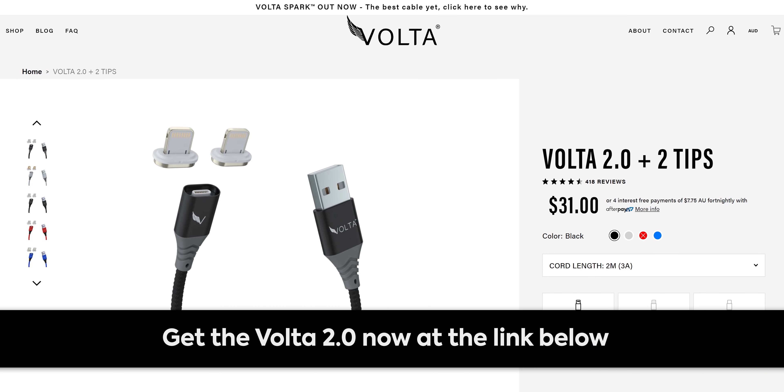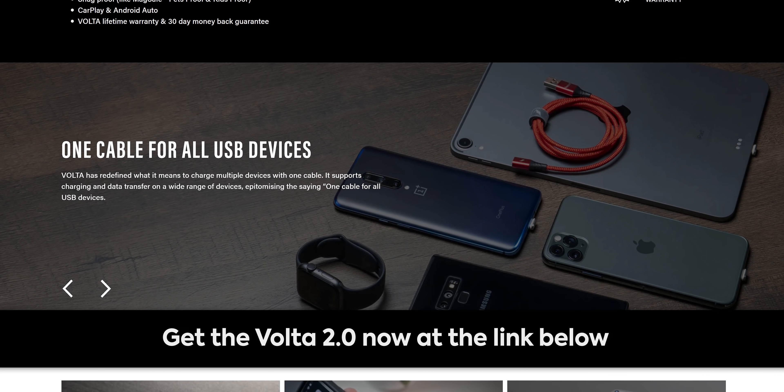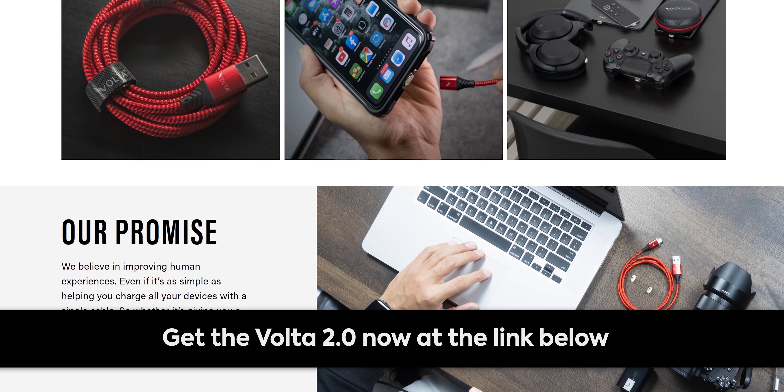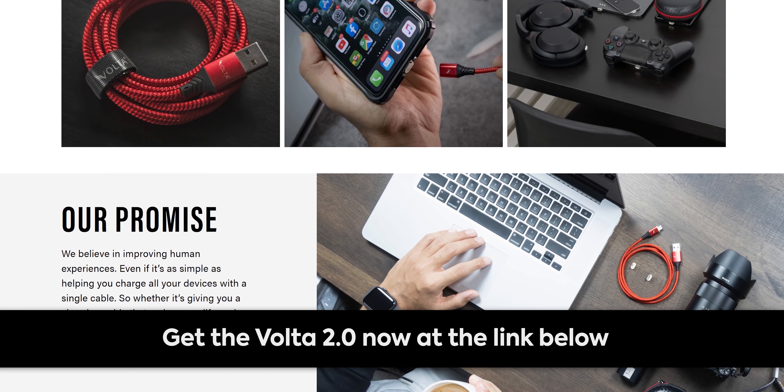It's time for our sponsor, Volta. The Volta 2.0 is a reliable single cable for all USB devices. It supports charging and data transfer on a wide range of devices. It's magnetic and snag-proof and comes with a 30-day money-back guarantee and a lifetime warranty. Check it out today at the link below.